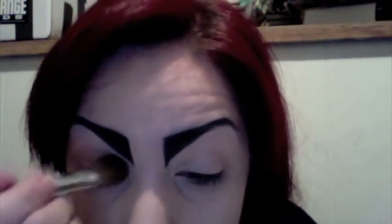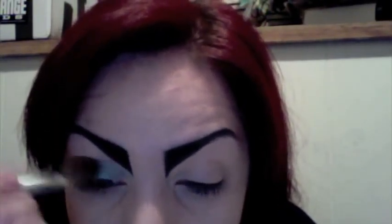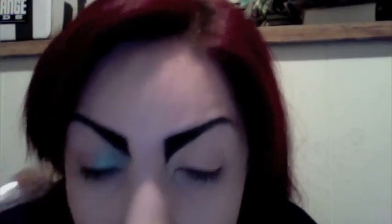The shadow I'm taking on my lid up into the crease will be Shimmer Moss from MAC. I'm going to apply that color with a Bare Essentials blending brush, applying it up into where that black ends.